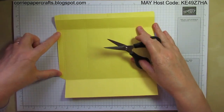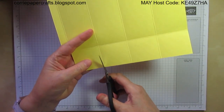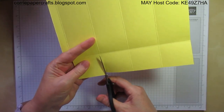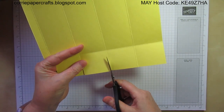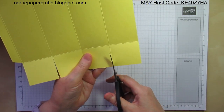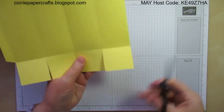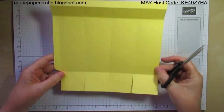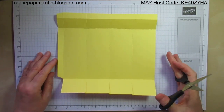Once you've angled those cuts, that's what you're left with. Then to form the base of the box I'm going to cut straight up these score lines to meet that horizontal score line, and anything overhanging once I've finished the box I'll just trim with my paper snips, because I want the bottom sections all to be equal. So that's what we're left with once we've done our cutting.